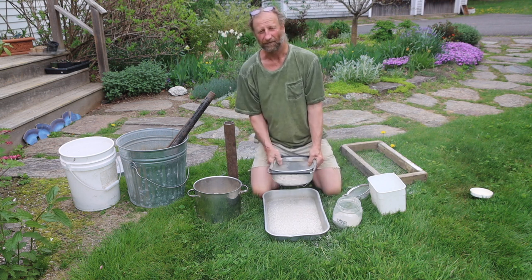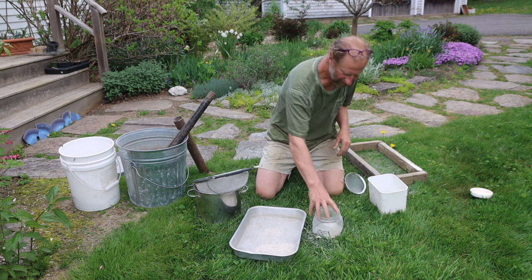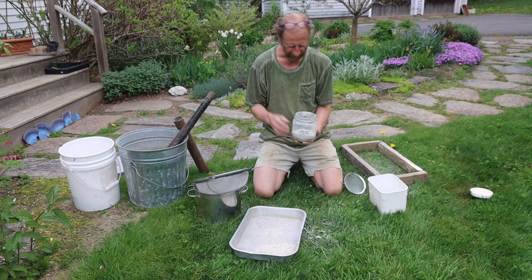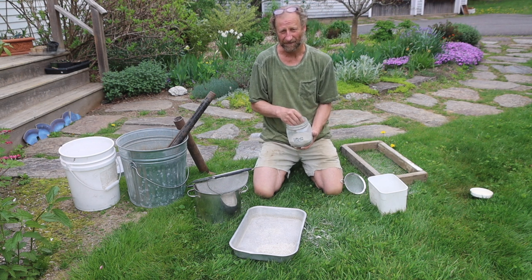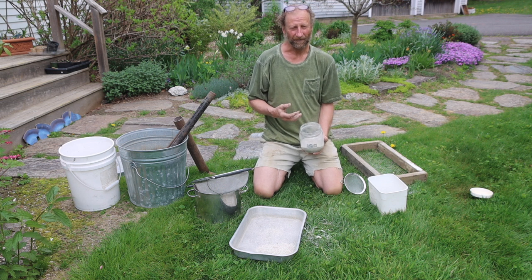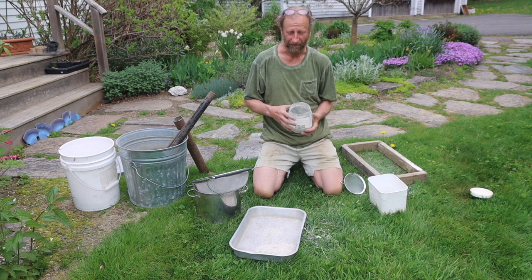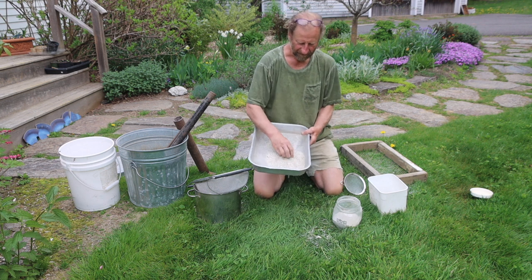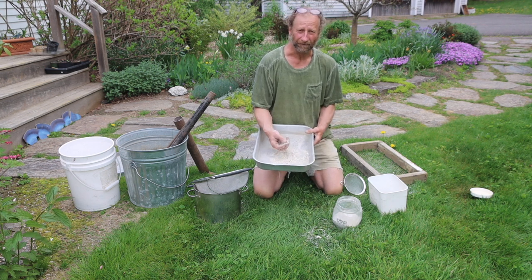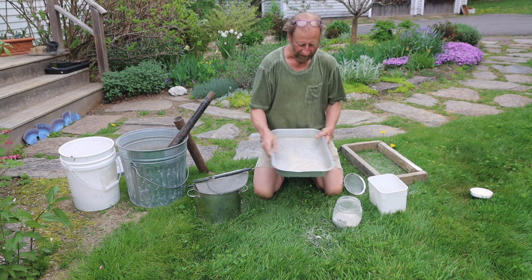I'm always conscious of the wind and hold my breath when I'm doing this. Now I have the fine dust I'm looking for today for transplanting my tomatoes. It's all about surface area — the smaller the dust particle, the easier it will be to assimilate into the soil solution, so this is perfect for transplanting. And then I have this next level which is a little bit coarser — it's good for transplanting as well, it'll just take a little bit more time for the material to get into the soil.